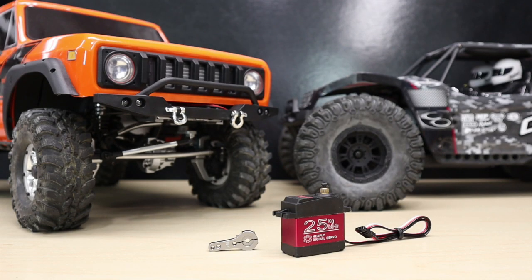Hey everyone, welcome back to Red Cat University. Today on the workbench we have the 25 kg Hexfly servo. This is a great servo option — it has metal gears, an aluminum center section to help dissipate heat, it's a high torque servo, and it comes with an aluminum steering arm.